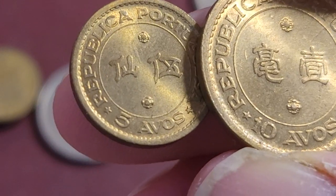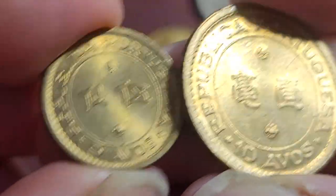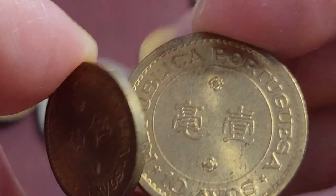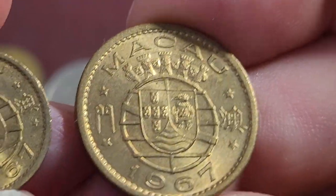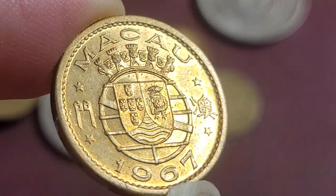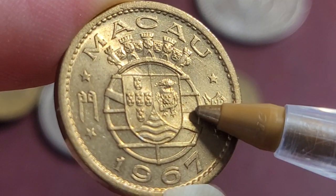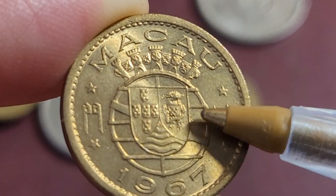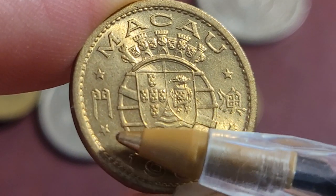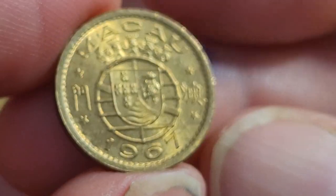Then we have nickel-brass five and ten avos. These are pretty simple — the denomination is shown in Chinese in the center and in Portuguese below. On the back of the coin we have the coat of arms of Macau, which is a combination featuring a lion. The crested arms represent Portugal, the central section represents Macau, and the water represents an overseas province. One dated 1967.